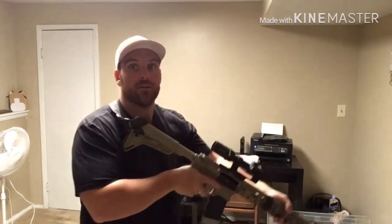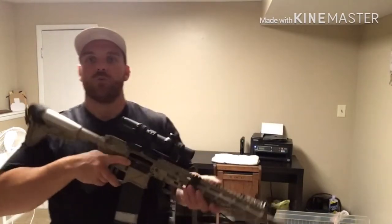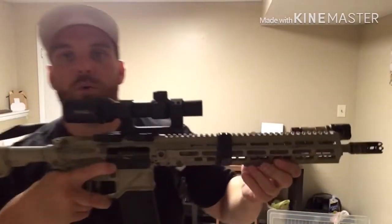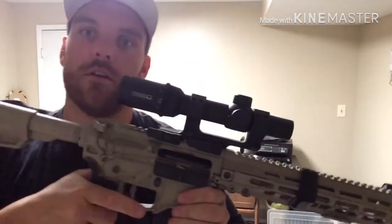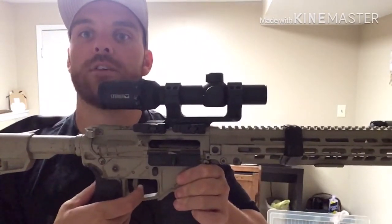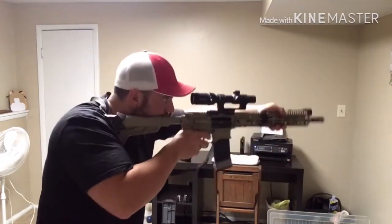Stance with the rifle isn't going to matter that much, but no matter what, get your ass behind you and not under you. In dry fire, when you're practicing up drills and transition drills, go ahead and lock the bolt to the rear. When we lock the bolt to the rear, we can use our safety and we have somewhat of a trigger — so I always just do that.